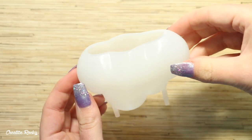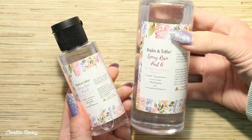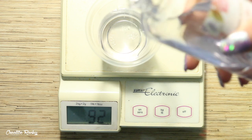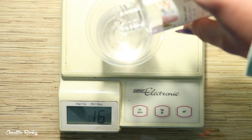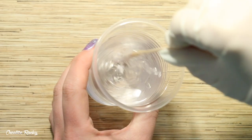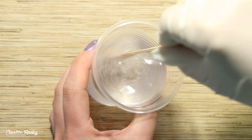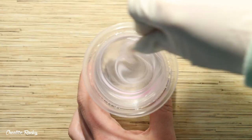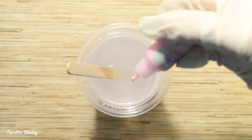Moving on to the tutorial, I'm beginning by taking my cloud silicon mould as well as the epoxy resin that came in the box and I'm using my scale to measure out the parts I need. Because this is a 3 to 1 ratio resin, you need 3 times the amount of part A to part B, so I ended up using 90 grams of part A and 30 grams of part B.